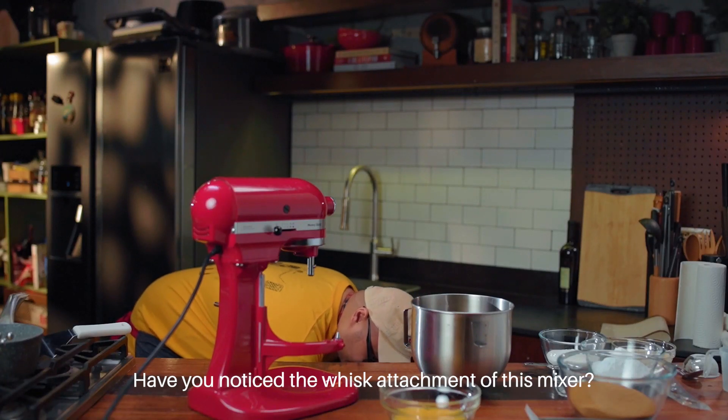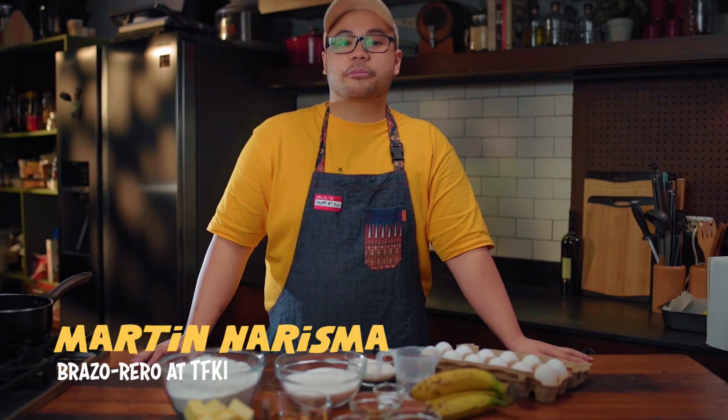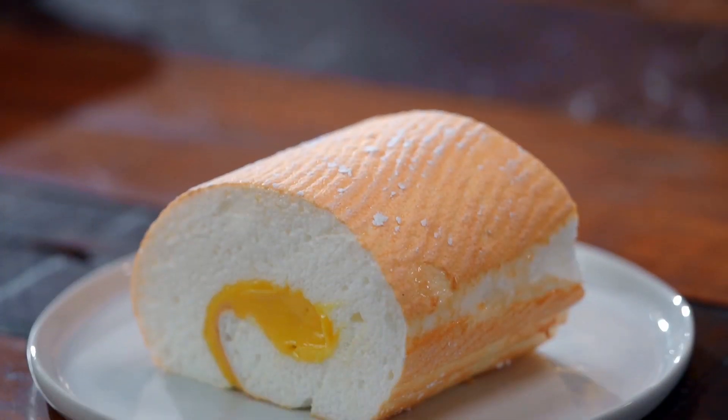Did you notice the whisk attachment on this? Something's telling me it might be there. Hi, I'm Martin. Welcome to Mashups, where we take our favorite dishes and turn them into crave-worthy desserts.